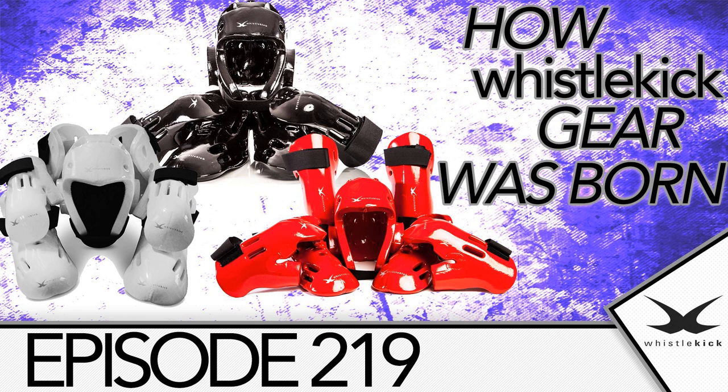So if you're interested in Whistlekick, or sparring gear, or business, or maybe my voice just helps you fall asleep, you'll want to stick around. If you're new to the show, if maybe you've had an aneurysm lately, my name is Jeremy Lesniak. I'm the founder of Whistlekick Sparring Gear and Apparel, and we do everything that we can to move the martial arts world forward. You can check out our gear, our podcast, everything we do — the hub for us online, our digital home, is Whistlekick.com.